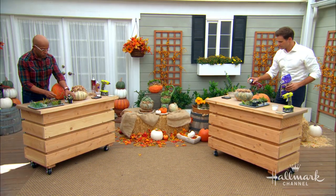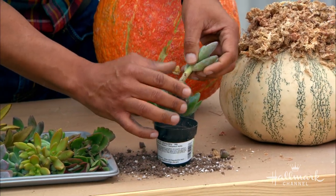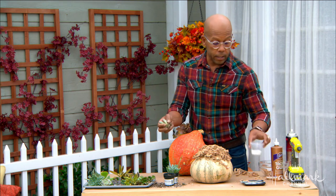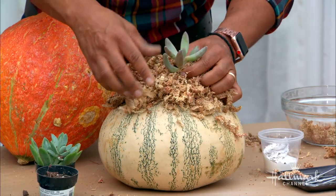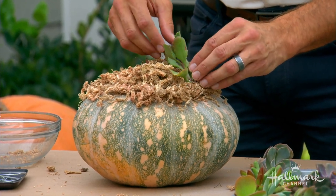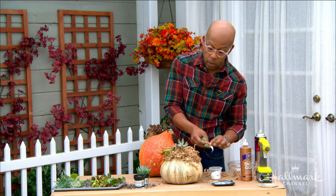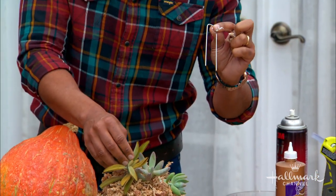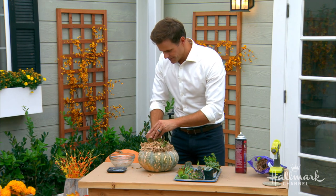For your succulents, you want to prep them. Get them out of their little pot and basically break off all the dirt — you just want to have the stem and maybe a few roots. It's also a great time to thin the ones you already have at home. Then take some tacky glue and dip the base of the succulent in that. The glue does not affect the health of the succulents — they will actually take root within that and continue to grow and thrive. Just keep going and create your own pattern. If you have a larger piece that's falling over, take a little floral pin or landscape fabric pin and just pin it right into the gourd. That will hold it right in place.